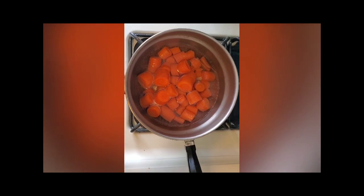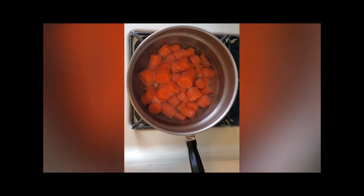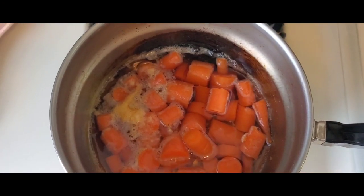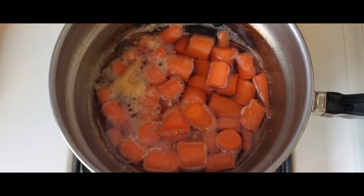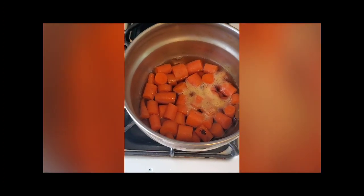First, we're going to simmer these carrots for about 25 minutes with a cup of water. Once they're cool, we'll mash them and move on to the next step. If at the 5-minute mark you're running out of water, go ahead and add another ½ to ¾ cup — you don't want your carrots burning. Your carrots are now done cooking; strain them and let them cool for about 10 minutes.